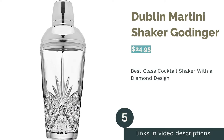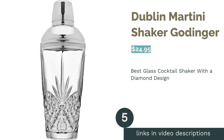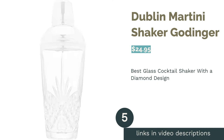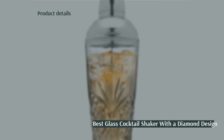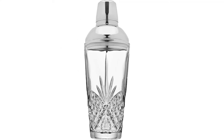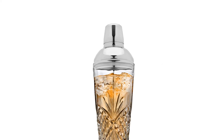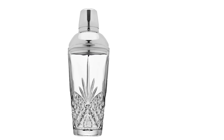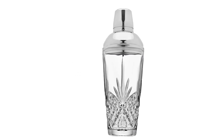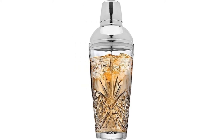The next product is the Dublin Martini Shaker by Godinger. Pros: has an attractive vintage diamond design that looks like cut glass. A great gift for cocktail lovers. Allows you to see the ingredients and color of the drinks. Cons: feels heavy and might require you to hold it with both hands while shaking. Reviewers say it's hard to remove the lid. If you use a lot of ice or shake vigorously, it can actually break.